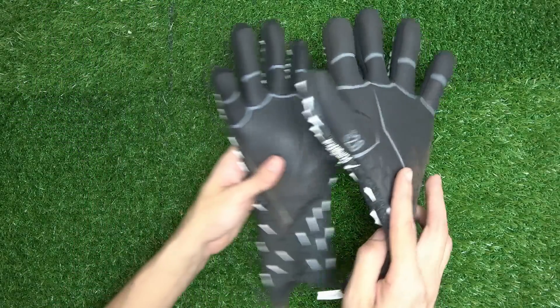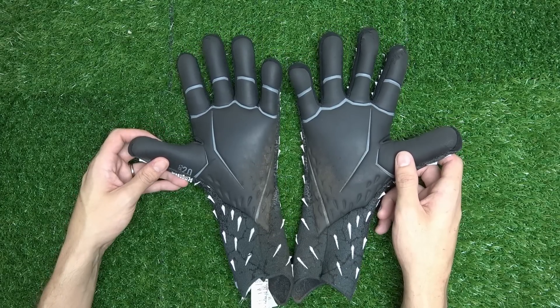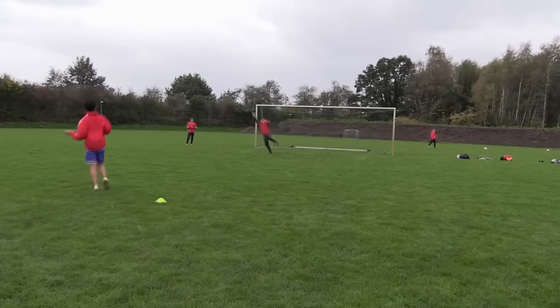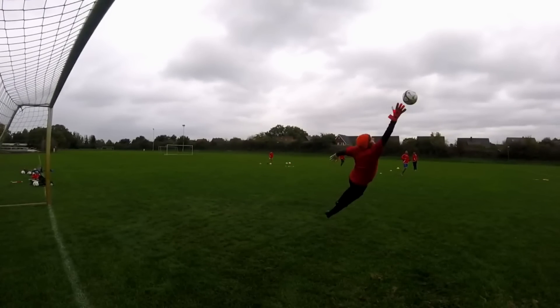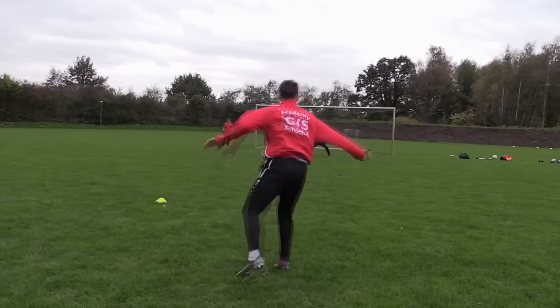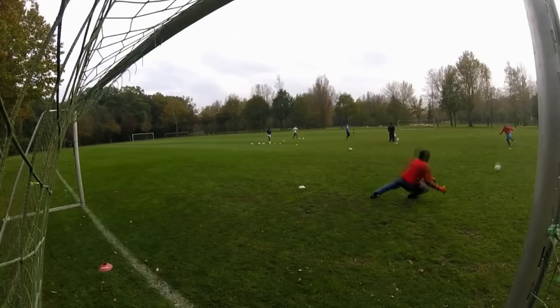That's it for our video on the Predator Pro. Thank you so much for watching. If you want to support the ARS GK channel, smash that like and subscribe button, and leave us some love in the comments. You can also join our GK Discord, now officially the largest goalkeeper Discord in the world with over 1,500 users. Join us, make friends, and talk gloves — thanks for watching!